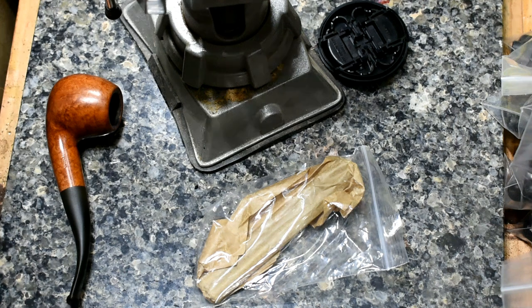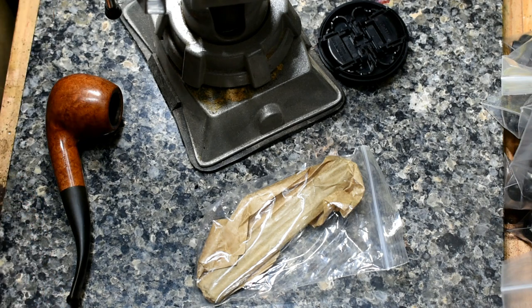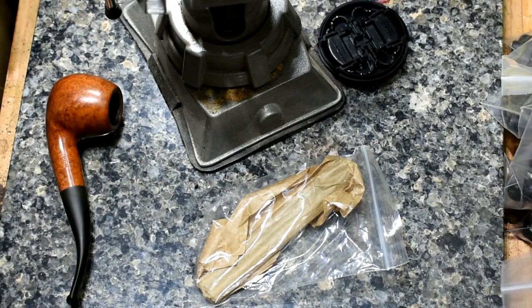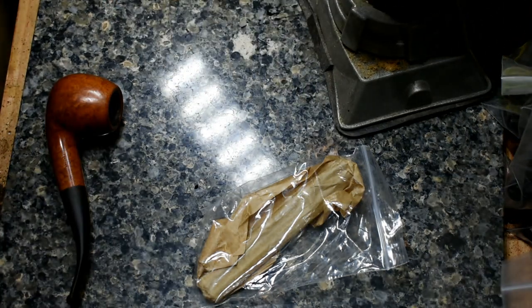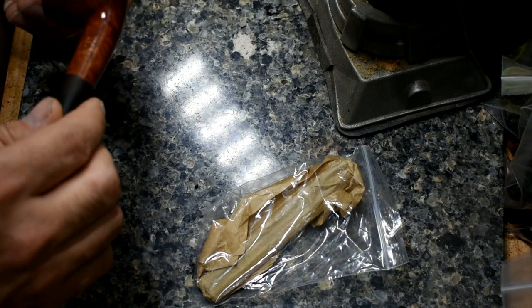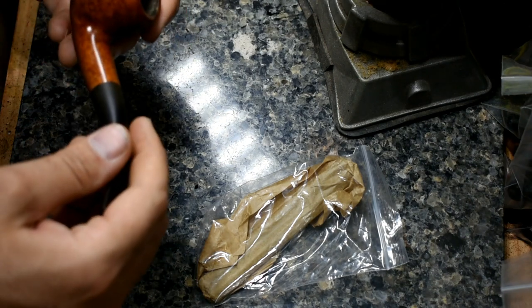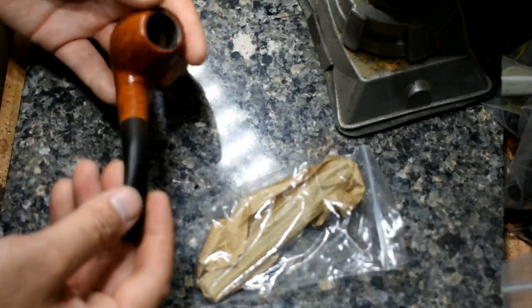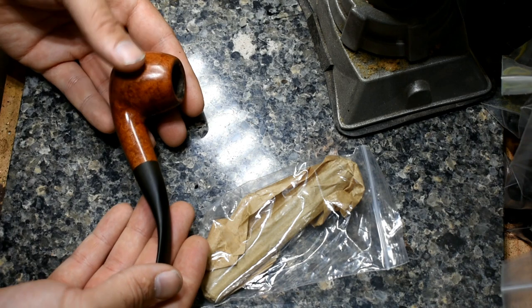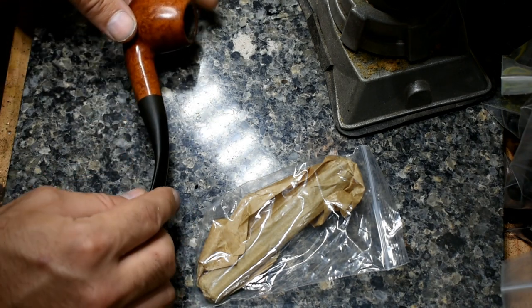Howdy everybody, Tucson Piper here. Today we are going to attempt what Mel, Garbage Man Piper, was talking about in his previous videos: modifying a Savinelli stem to accept an eight millimeter filter. What I have on the healing bench here is a Savinelli 626 Tuscana model in fantastic condition, and this is the stem I will be modifying today.